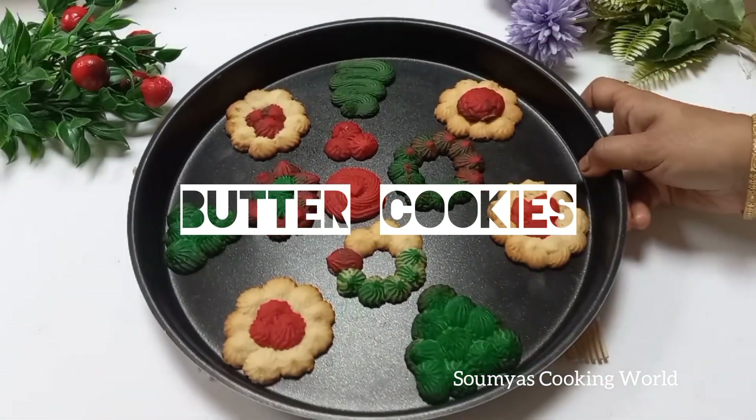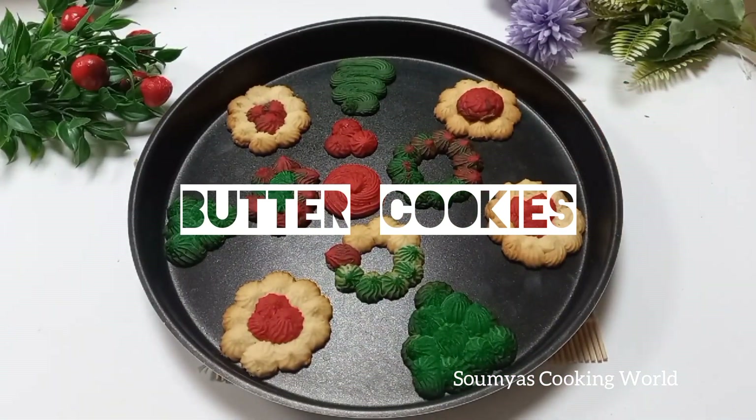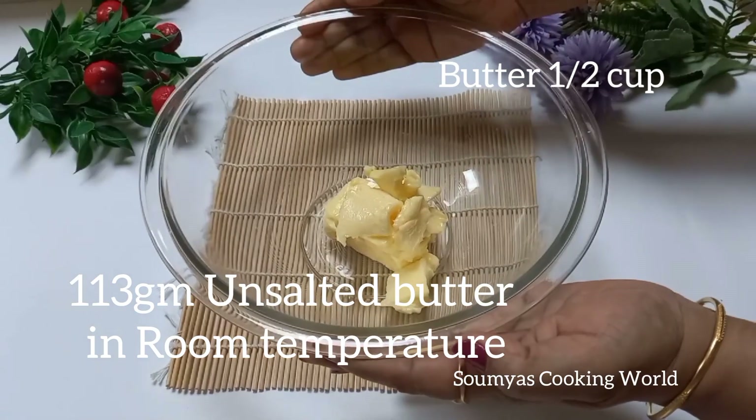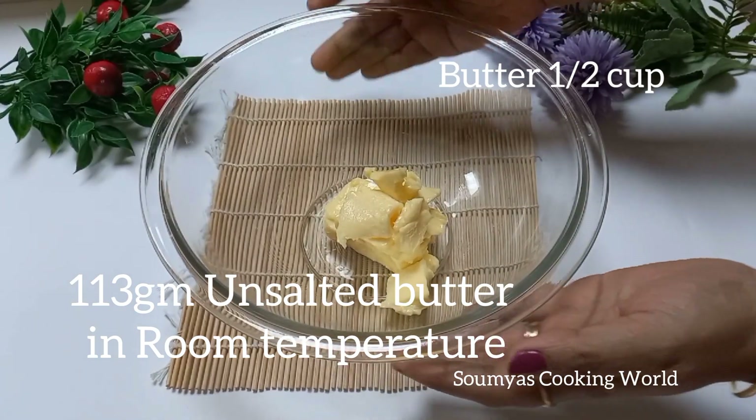Hello everyone! This recipe is Butter Cookies. I am going to put it in the Christmas theme. I am going to put unsalted butter in room temperature.